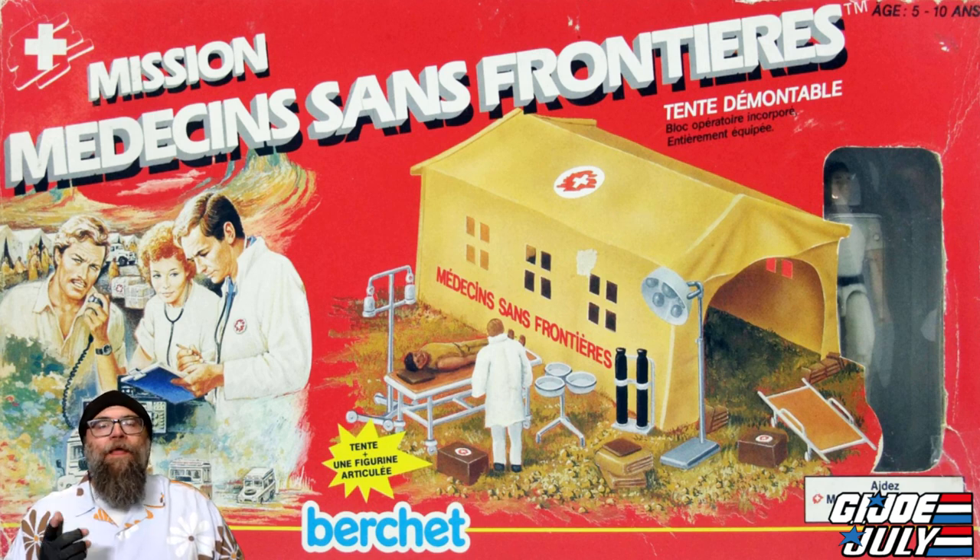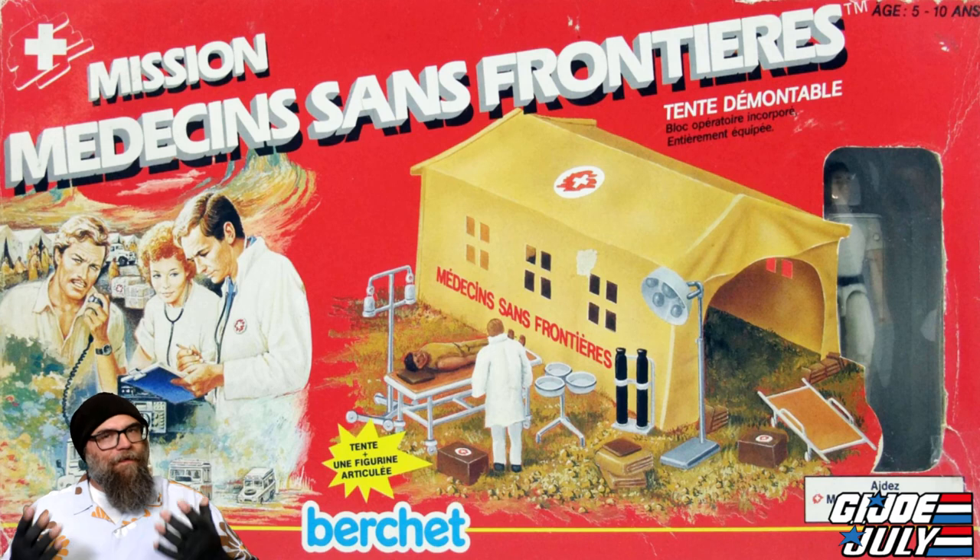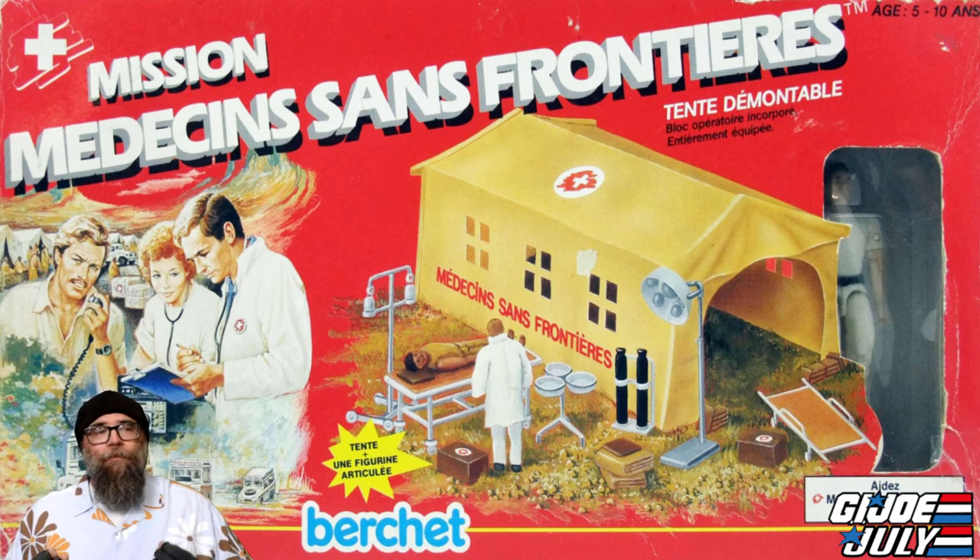It has a red cross symbol and Doctors Without Borders written in French on the tent. But if those are just decals you can take off or not apply at all, this tent would be perfect for any G.I. Joe character. General Hawk could have his HQ in here — you could set up a little table with maps and he could be telling the Joe forces where to go on Cobra Island. I know that goes against everything Doctors Without Borders stands for, but if they don't know, it can't hurt them.